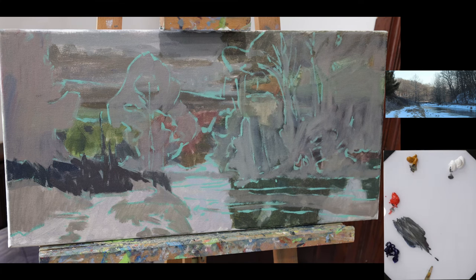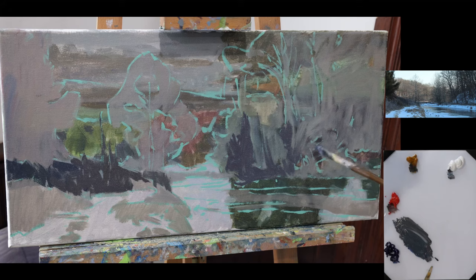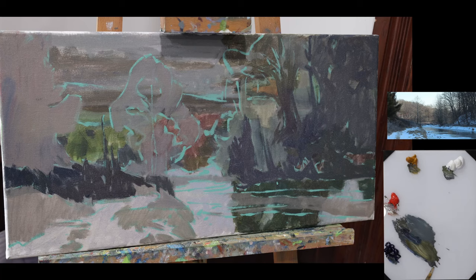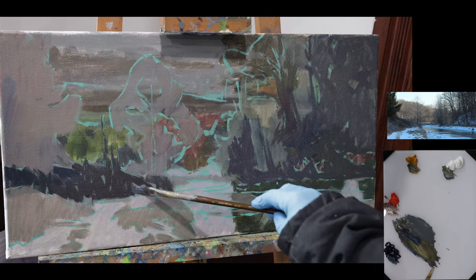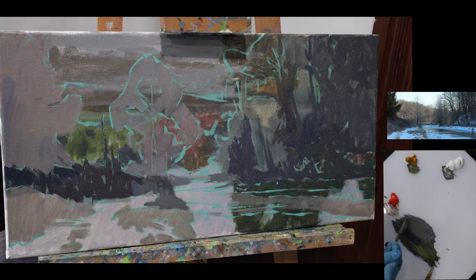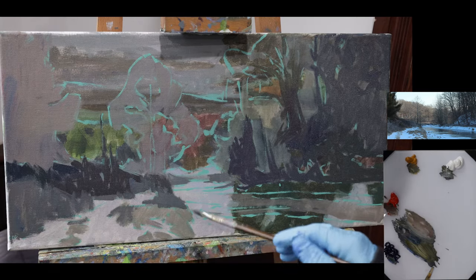We're going to carry that color over into this shape over here — that's going to be the vast majority of that. I'm mixing up some of this color, only slightly warmer and slightly lighter. This next batch of color is going to be a little bit more out in the open — slightly different type of grass, a little type of shrubbery. Let's go with making this just slightly redder, a slightly redder tint.